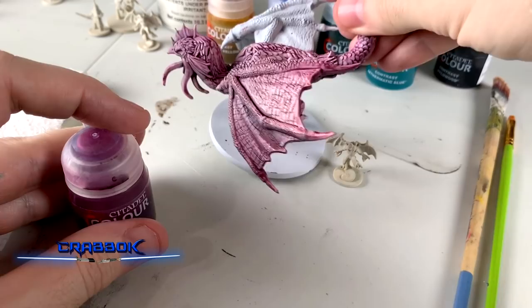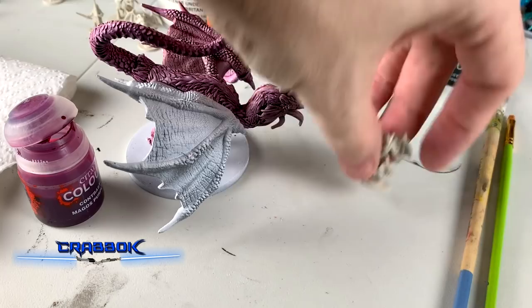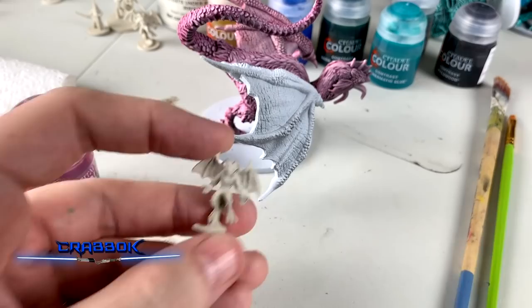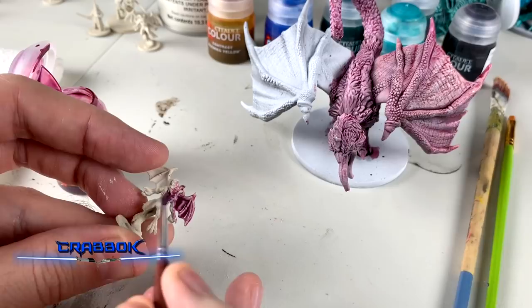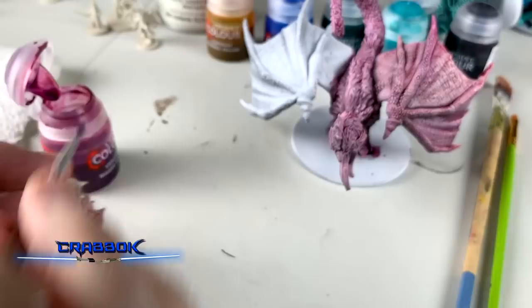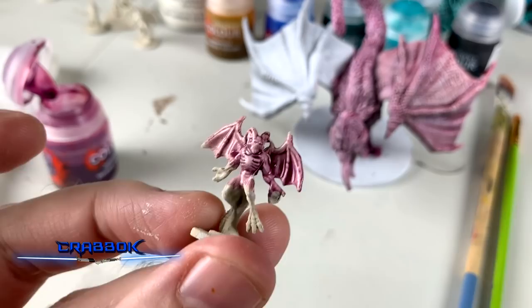Next up we're going to go with Magos Purple on one of these little demons. Magos Purple is kind of the base color I used for the dragon, and it ended up coming out very pink with the white base. You can just see the difference between how the bone is going to look compared to the other — we'll see how it looks when we compare.